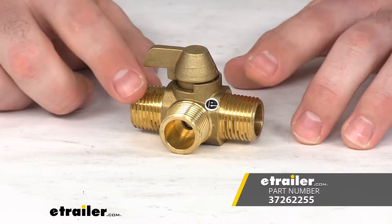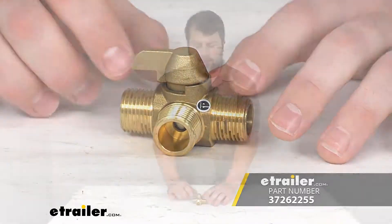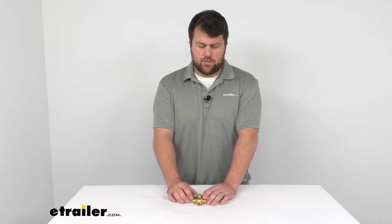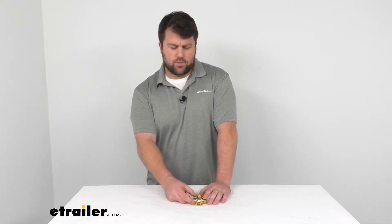Hi there, I'm Michael with eTrailer.com. Today we're going to take a quick look at the three-way diverter valve. This is going to allow you to determine which direction your fluids are flowing, so if you're winterizing your camper or something like that, you can more easily get your fluids where they need to be.